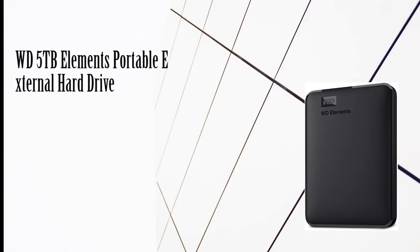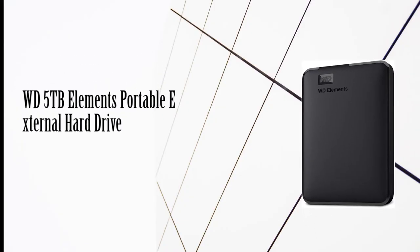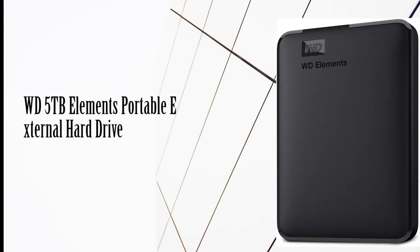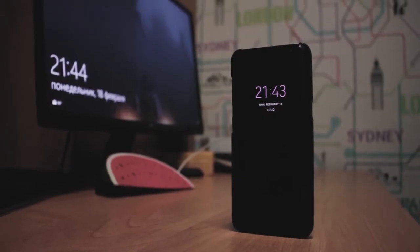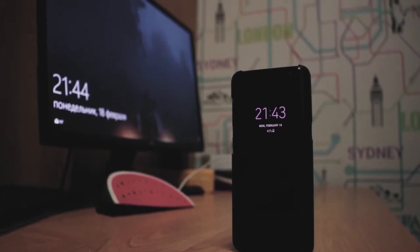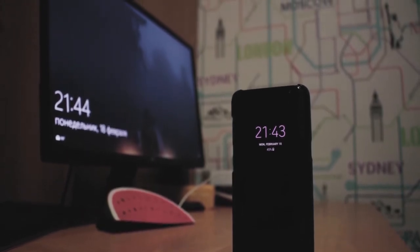Number 1: WD 5TB Elements Portable External Hard Drive. Western Digital is one of the most popular brands in the sector, and its basic range may be more than enough if you simply need a hard drive to connect to your smart TV and record or play content.